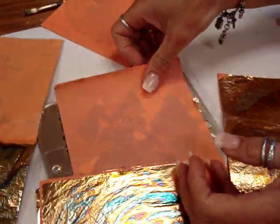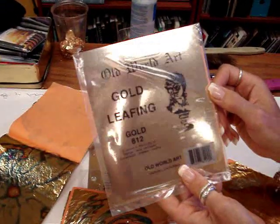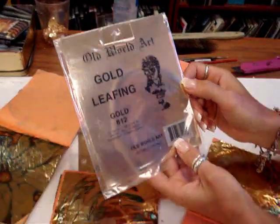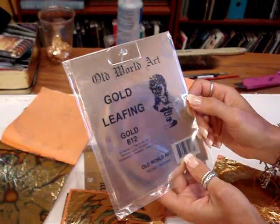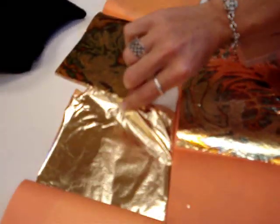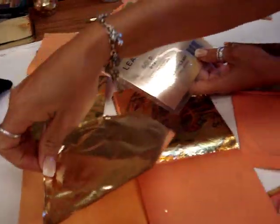That one has purples in it. This is what it looks like — just the plain gold leaf. You can buy it at an art store, usually craft stores too. It has 25 leaves, and that's what these are — just like a Kleenex. So that's what a leaf is.